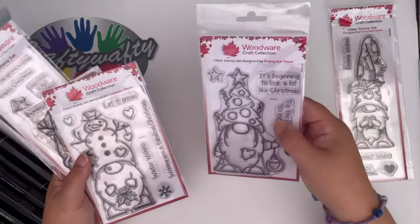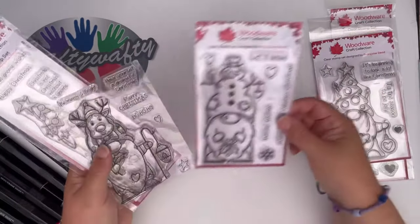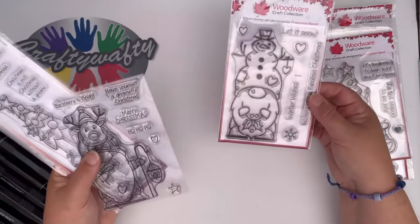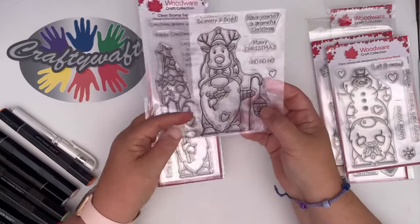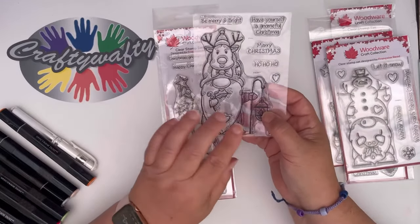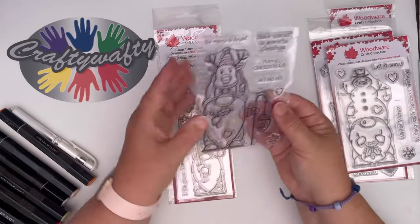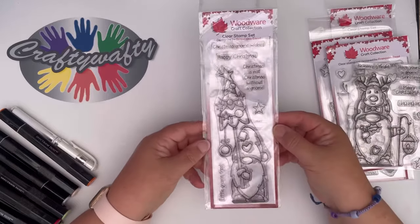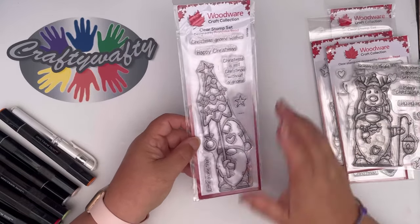That sentiment you can use on any card - it doesn't have to just be with the gnomes. Then we've got this one which is the Snow Gnome - he's got a lovely little snowman sitting on his head. Let's put that over there. This is our Reindeer. What I love about these is that when you get the stamps you've got them protected between the two plastic films, which is just lovely. And this is another one called Tall Tree Christmas Gnome and he's just perfect as well.